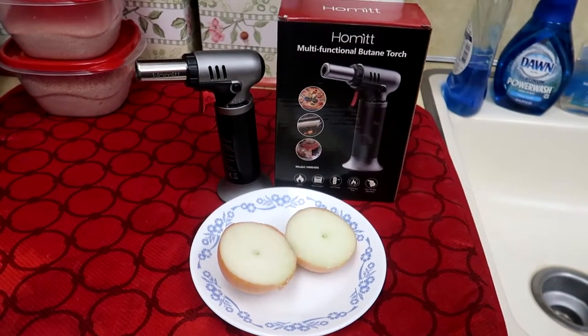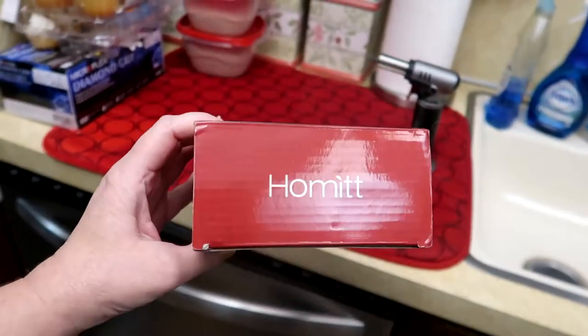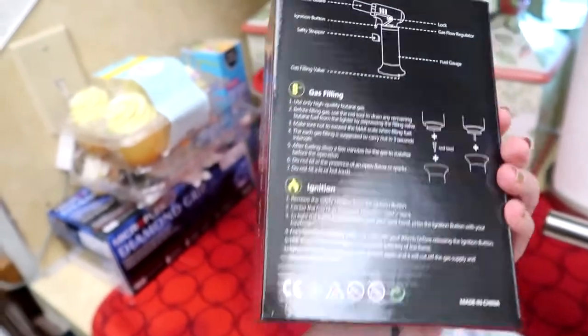Hi there angels. This is the Homet Multifunctional Butane Torch. This was sent to me for review, for free. It is on Amazon. I'll put an associated link to this product on Amazon. And it's just a standard kitchen torch.